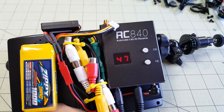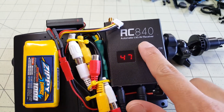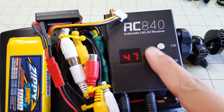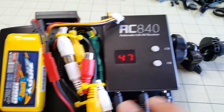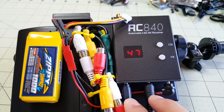I have the DVR up on top here, I have one 3S LiPo that powers everything, and I have this RC840 receiver — it's an Eachine 40-channel receiver. The nice thing about this one, and the reason I put this ground station together, is it has two AV outs.